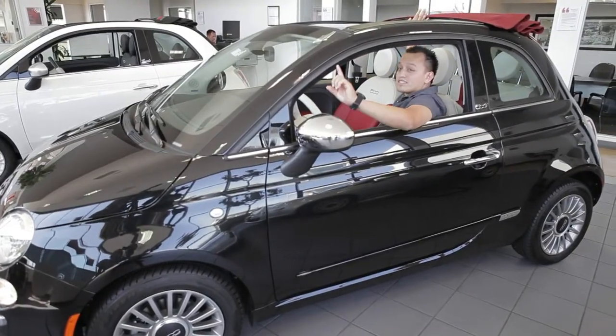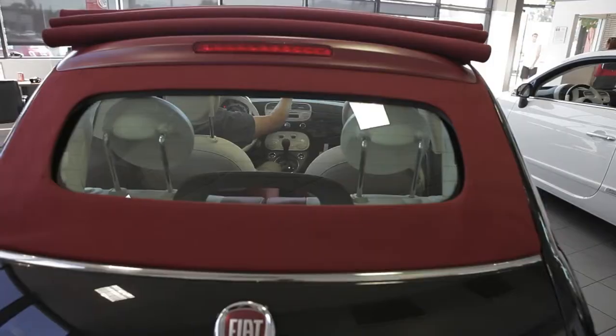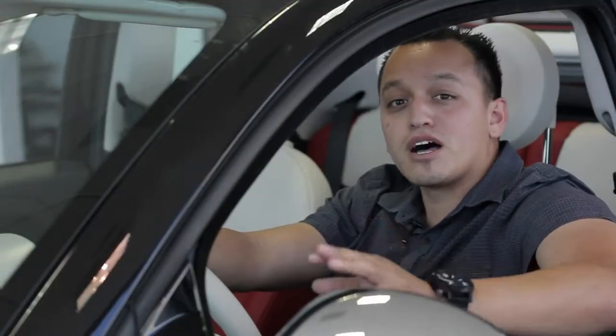The first mode retracts the top to behind the passenger and driver's seat — it will stop right there. That's the first mode. And to expose the rear seating, you push it one more time. And that's the convertible top fully down.